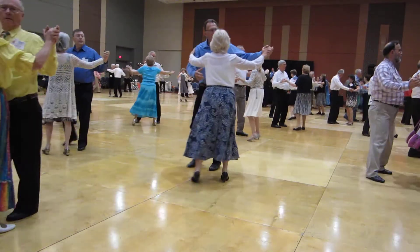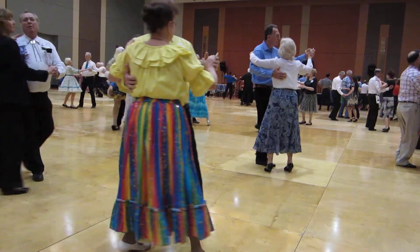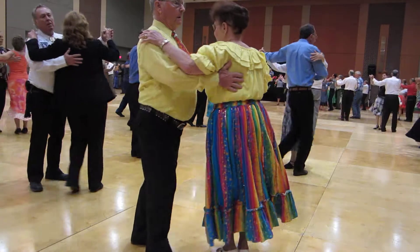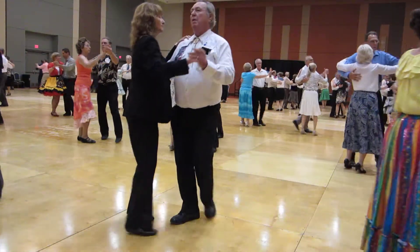behind, through face closed, twist, wing, telemark, and a maneuver. Spin turn,